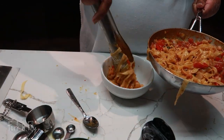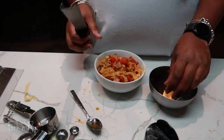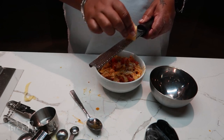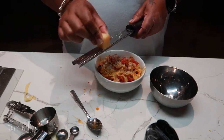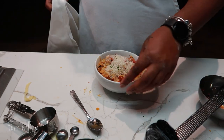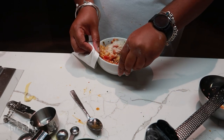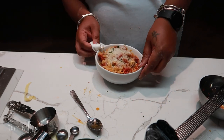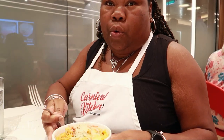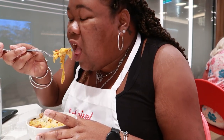I really felt like a chef doing all this in Carnival's kitchen. Only the best know they've gotta clean their dish before they present it. Once we finished making our dish, we had time to enjoy it — and it was so good. I'm so happy that I took the time to do this.